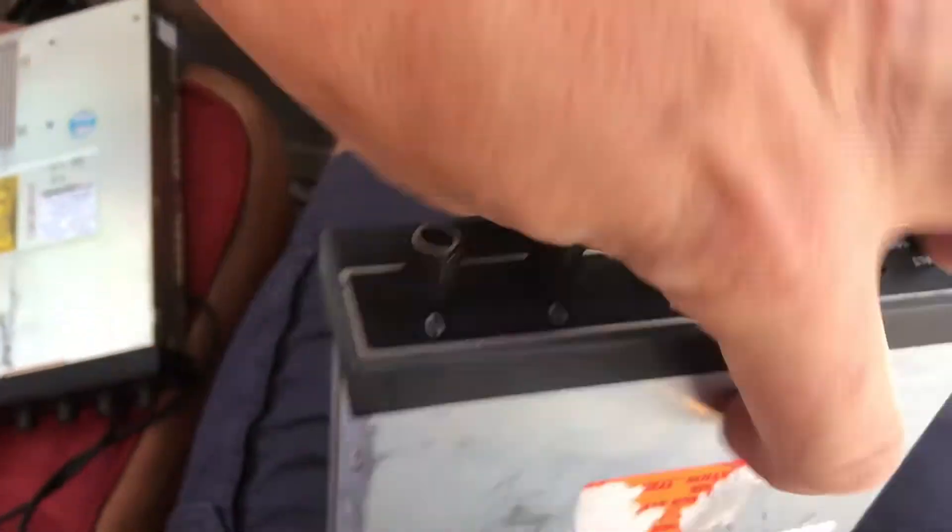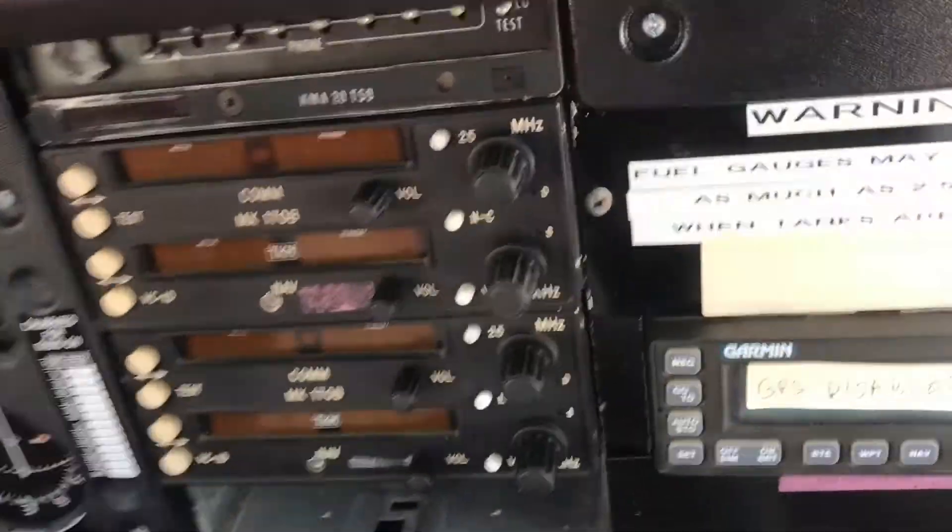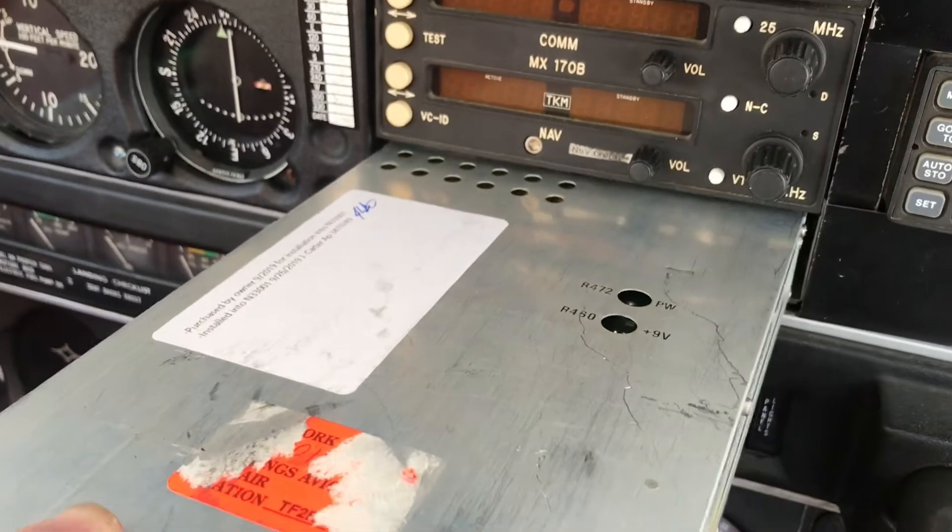So there's the one we're removing, and we're installing this one. We have recorded the serial numbers, we have tested it, and it's going into the airplane.